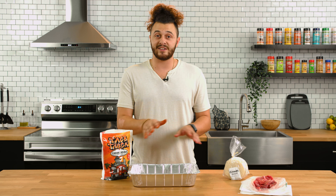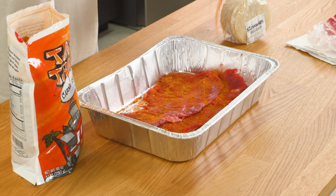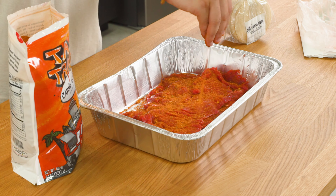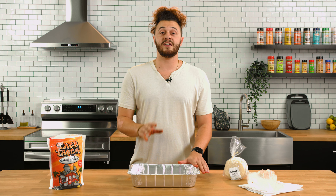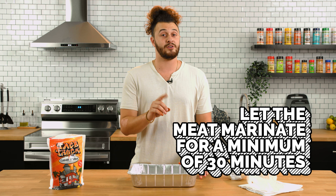Now let's go ahead and stack on the rest of it and we'll just kind of time lapse this for you guys. Our meat is going to marinate in the fridge, covered, for 30 minutes minimum, up to two hours — your preference.